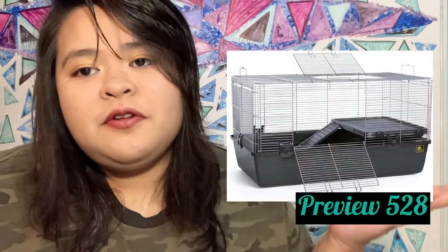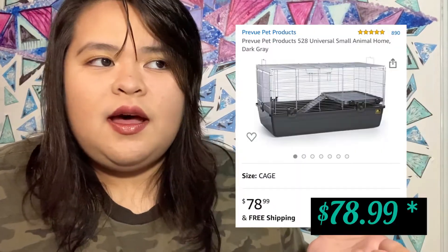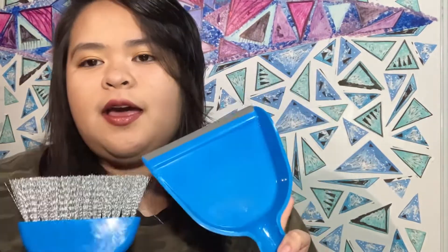Hello, welcome back to my channel. Today is going to be about cleaning the enclosure — it's going to be two parts: spot cleaning and monthly cleaning. When you do spot cleaning, you're literally just going to spot the pee or poop that's nasty in the cage and take that out. For monthly cleaning, you're going to take out one fourth or one half of the old bedding.